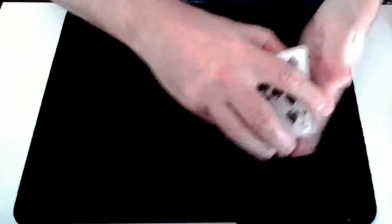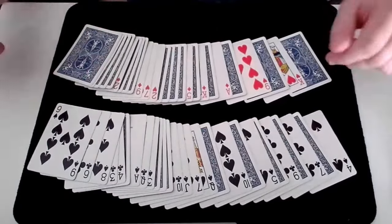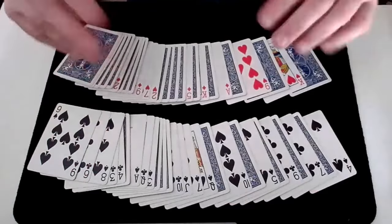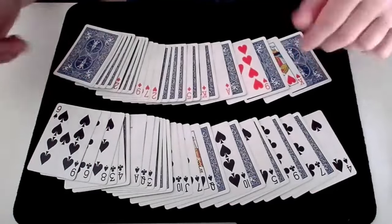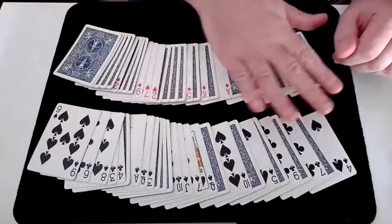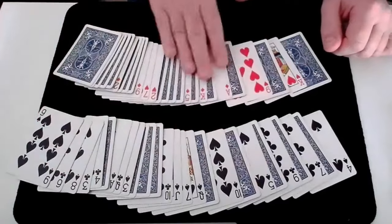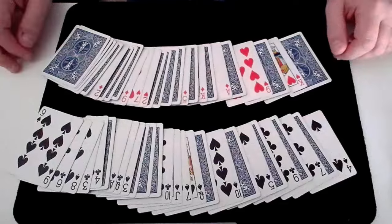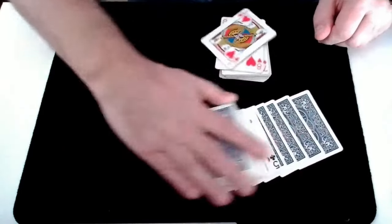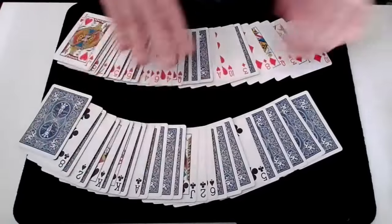Once this has been done, spread the piles out. This is a great time to go through exactly what has happened: the cards were shuffled and seen to be well mixed; the spectator split them into face up and face down cards; the face up cards were then split into reds and blacks, while the face down cards were simultaneously split. Here on the table are all the reds and blacks separated by the spectator — these are all the face up black and red cards that the spectator dealt. But now turn over the two face down piles and spread them out to show that, amazingly, all the face down cards have also been perfectly separated by colour.